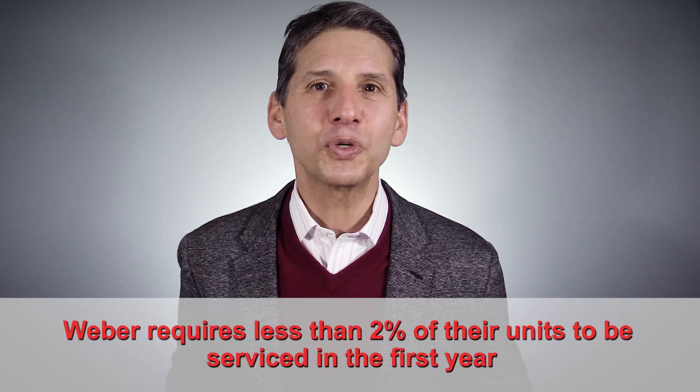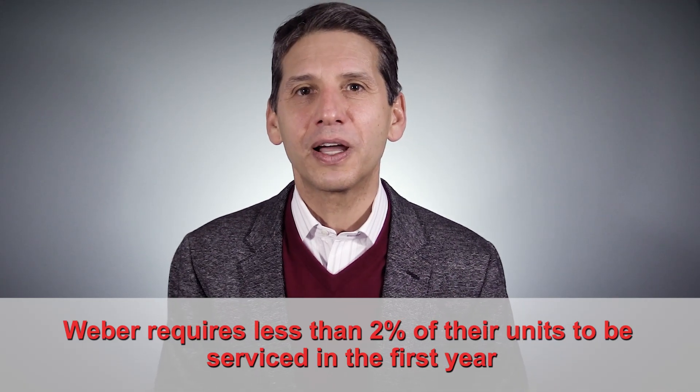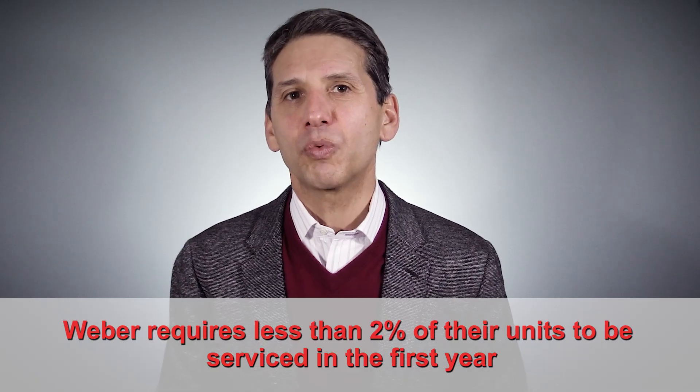Either way, Weber is one of the most reliable products sold at Yale, needing repair just two percent of the time. Many of the parts are warrantied for up to 10 years as well.